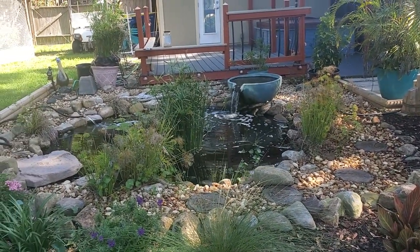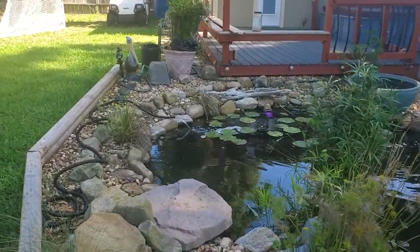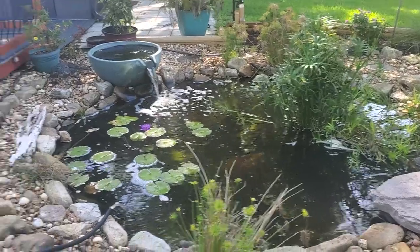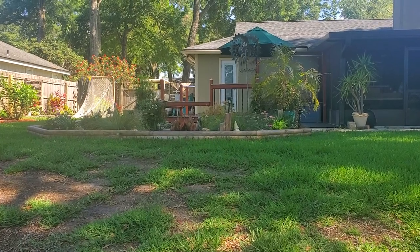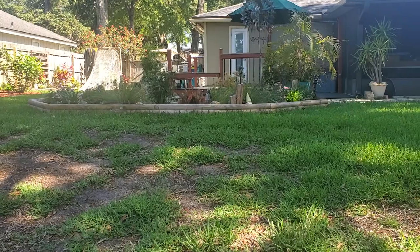It's definitely better than having a net on your pond because nets just impede the look of your pond and everything like that. But yeah, let me give you guys a demonstration and here we go.